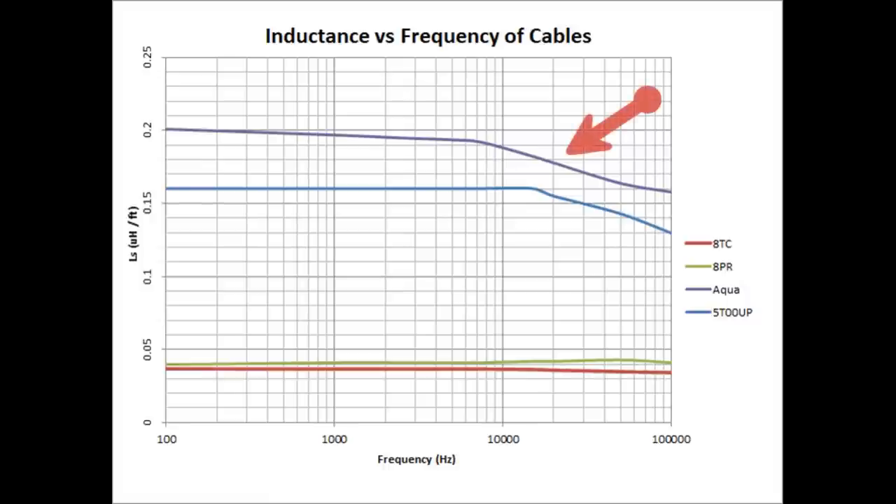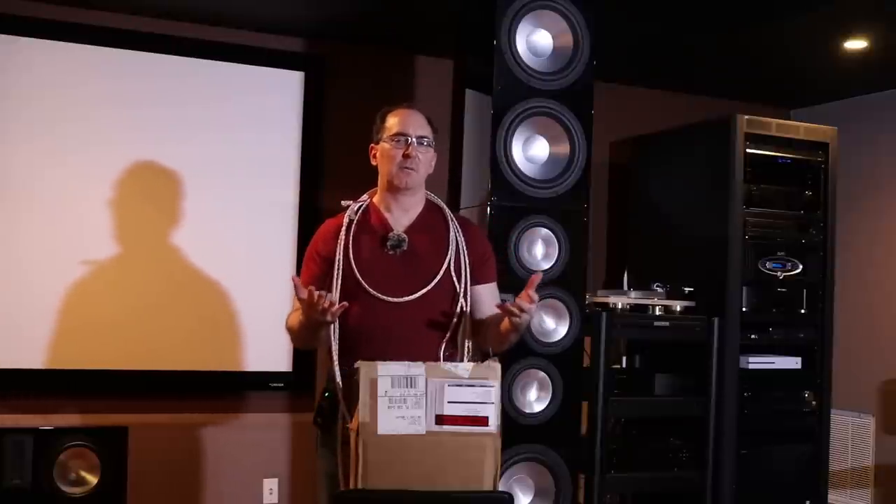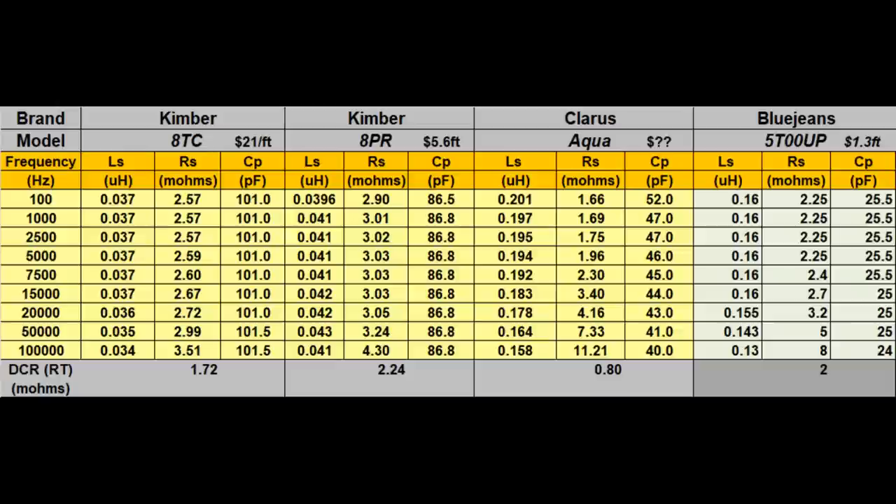You could actually see skin effect on them. What happens at high frequencies with skin effect is the resistance goes up — it's just not a very uniform impedance. My view on cables is that at the very minimum, a cable should measure at least as good as 10-gauge zip cord, like the BlueJeans 5T00UP cable that I always use. That's my bare minimum for a high-performance cable, and in my opinion the Claris cable didn't live up to that.